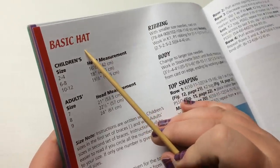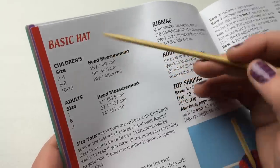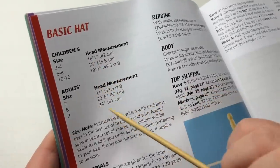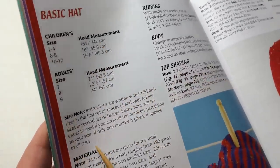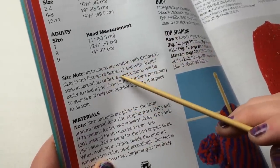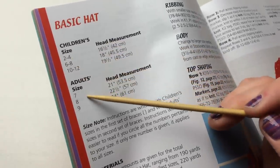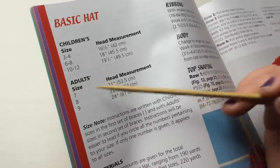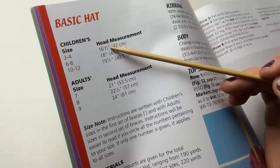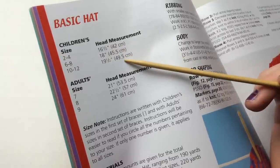All patterns are going to lay out the same way with each publisher or designer. You're going to start with the title. This one is laying out the different sizes available so you can knit up all these different sizes. It's going to have a note about the instructions with brackets. If you want to choose a size, you can look at the head measurements in inches and centimeters.